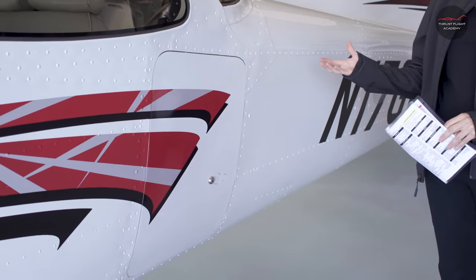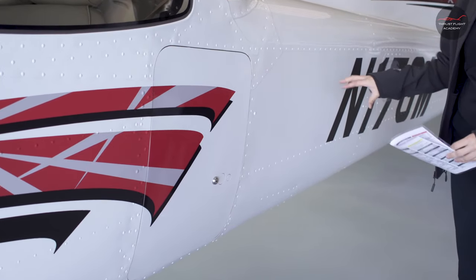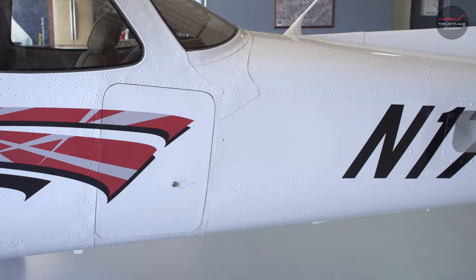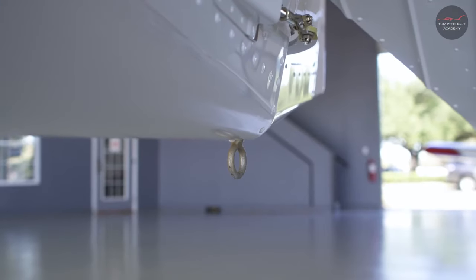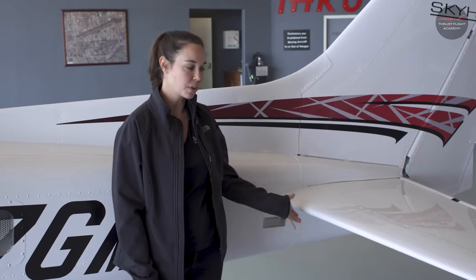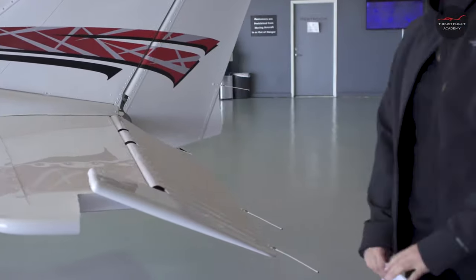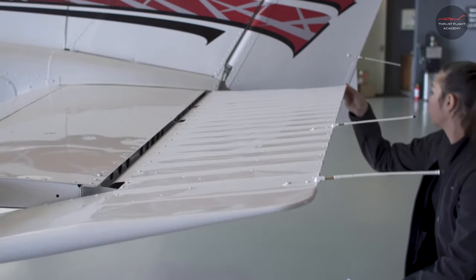We just completed the interior check. The first item on the exterior pre-flight check is the baggage door — check to make sure it is secure and fully closed and latched. Next, we examine the fuselage, checking the underside and the tail tie down being removed. Then we check our control surfaces on the tail, starting with the horizontal stabilizer, checking the leading edge and overall condition. Then we check the elevator and rudder surfaces for freedom of movement and overall condition.